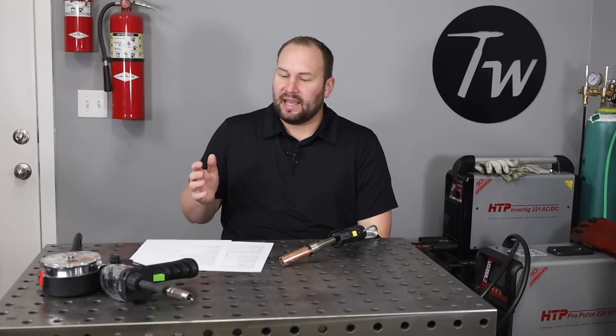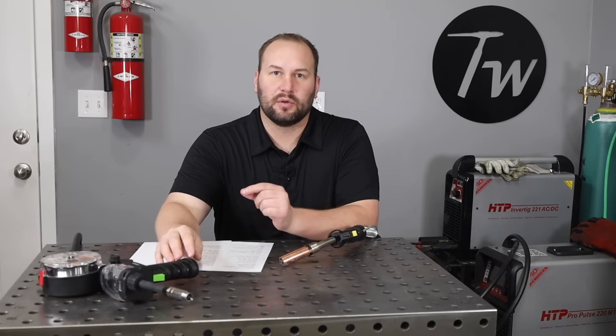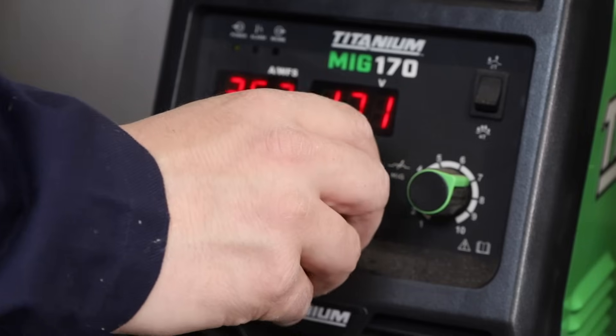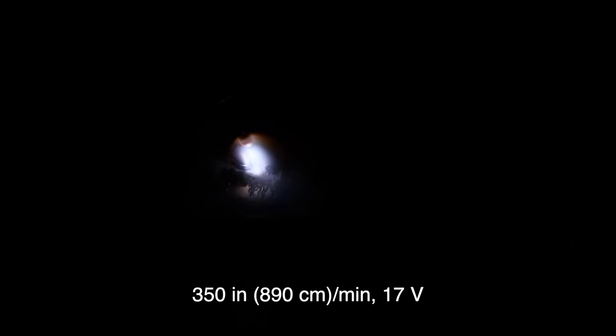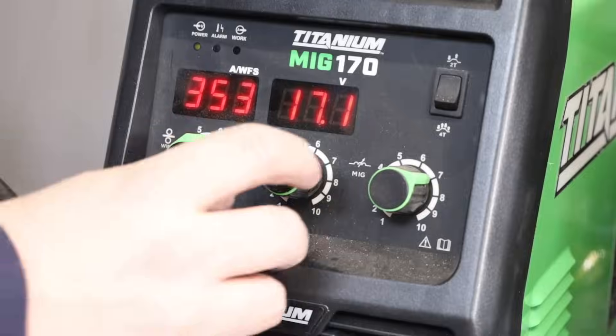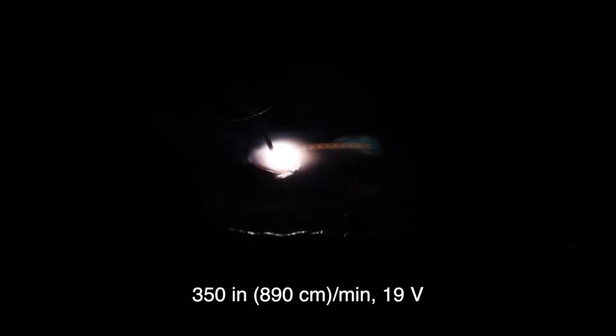When I dial in settings, I like to do it in a systematic way — it makes things much quicker and easier. We're going to pick a wire feed speed of 350 inches per minute in this example, which I found to be a pretty good speed for this one-eighth-inch or three-millimeter-thick material. I'll start off by setting the voltage a little low at 17 volts — you can see the wire is stubbing out and burning in, almost like short-circuit MIG but not quite. It's just not running smooth and evenly.